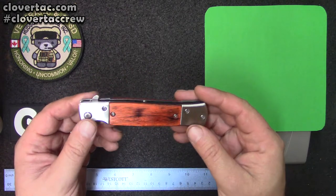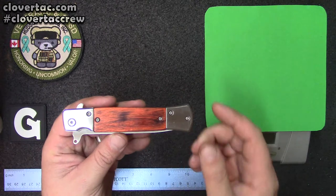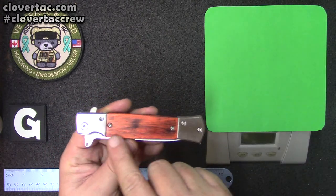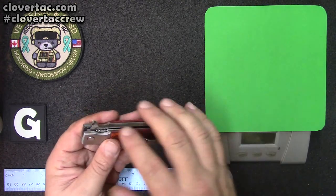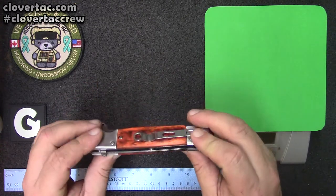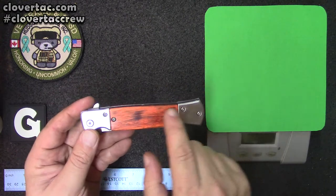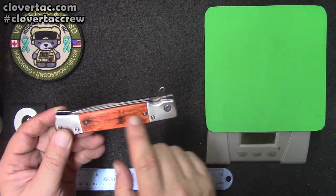When I took it out of the box, you can quickly tell it's not SOG quality. A lot of the finishing is rough around the edges where the wood meets up to the metal — little corners, machining marks, things like that. That said, it does have a pocket clip, and it's the long stiletto-style handle.